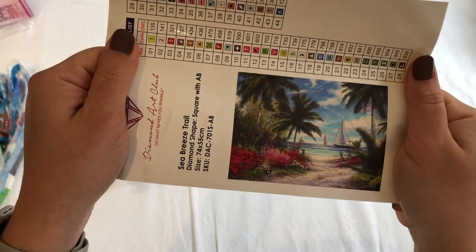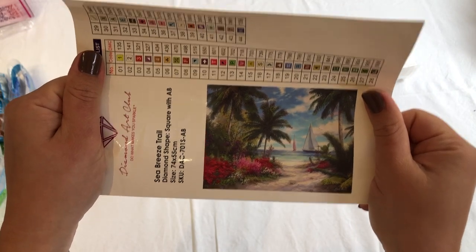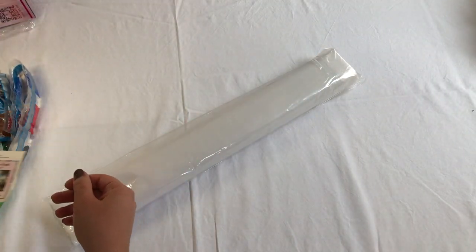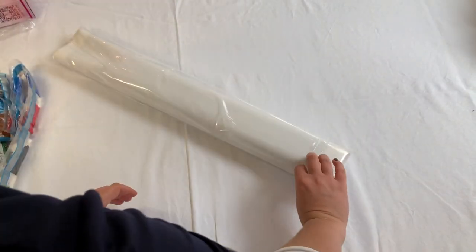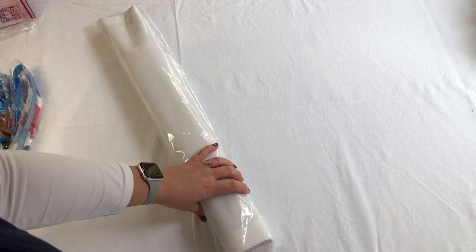I love anything landscape — coastal mainly, anything coastal — and the colors look beautiful. It's 74 by 55. One thing I would love Diamond Art Club to do is make canvases in common frame sizes. I noticed that none of them are really suited to a standard frame size — that would be so good and make it a lot easier to frame at the end.